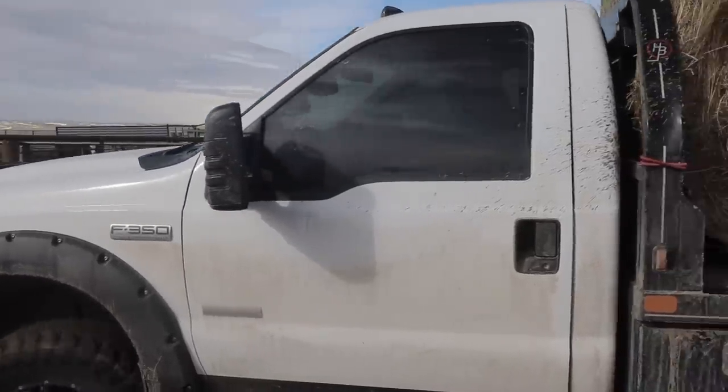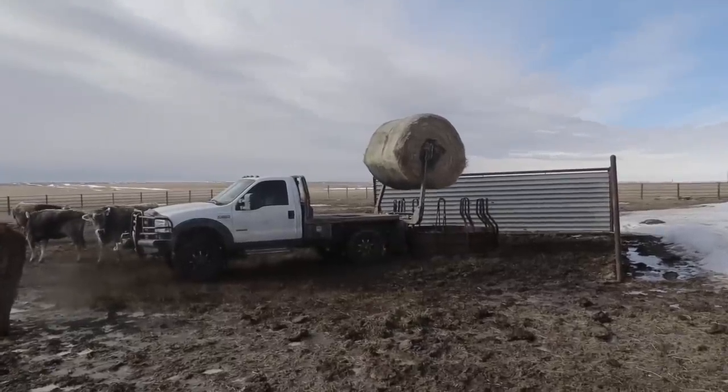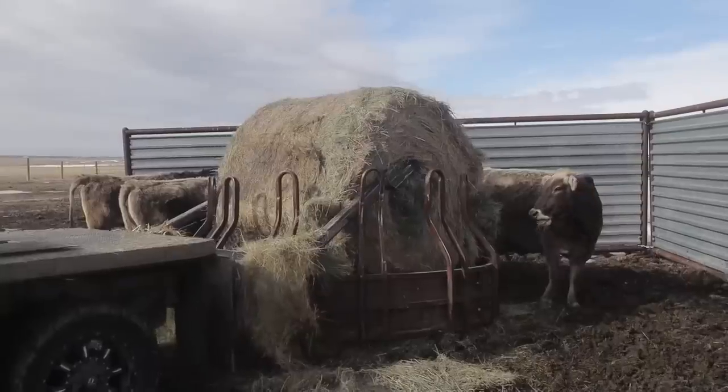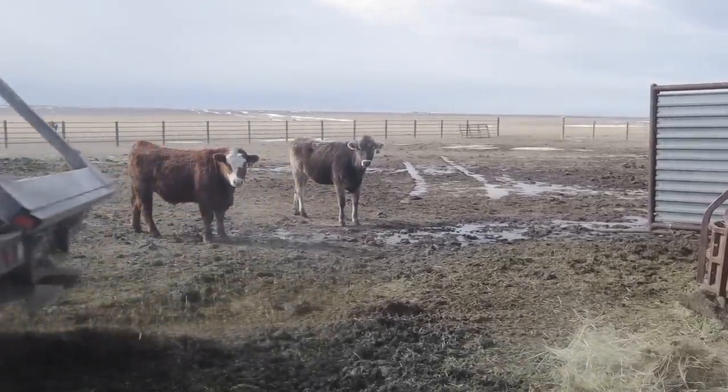So I'm going out to see if Christian can give me a hand. He's feeding cows right now, so I've got to help him finish that and then we're going to go up and work on the pan. I'm going to go get the gate for him.